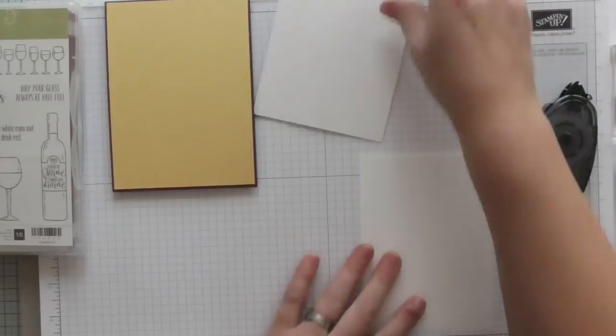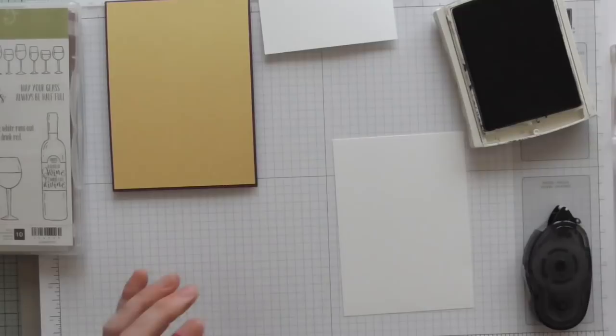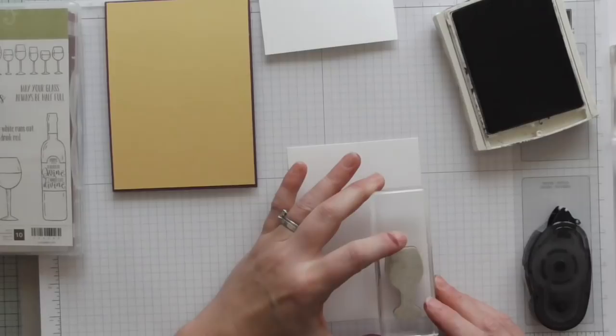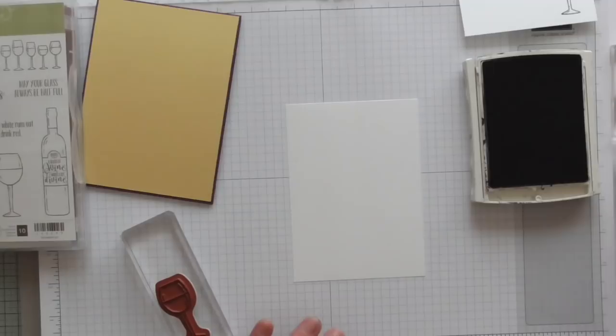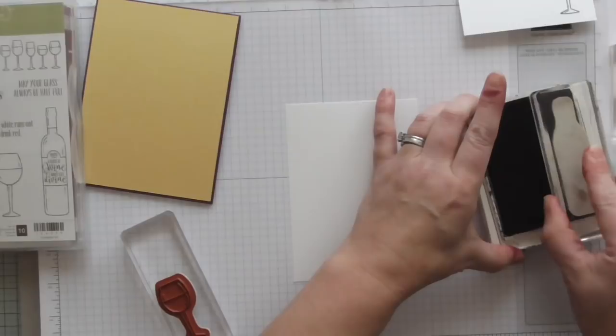First of all, I'm going to get my basic black and stamp a little wine glass for the inside of my card. I'm going to stamp it on the corner — hopefully that's stamped nicely, which it has. You get the shading and it looks like you can see a glow on the glass with the stamp — it's lovely. I'm going to leave that to dry and then do my main card. I'm using the archival black, and it's a super easy card — no fancy folding. The stamps are doing all the work for us today.